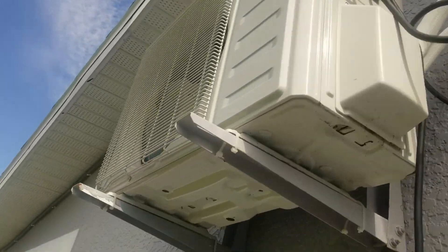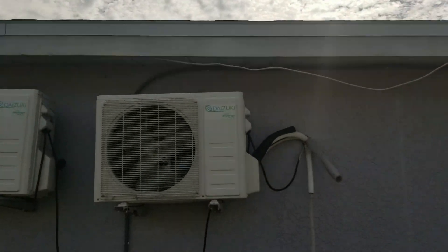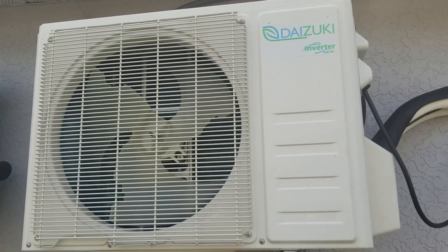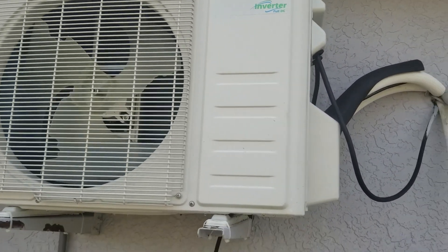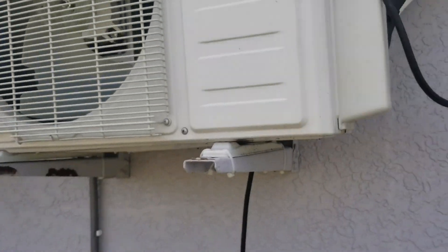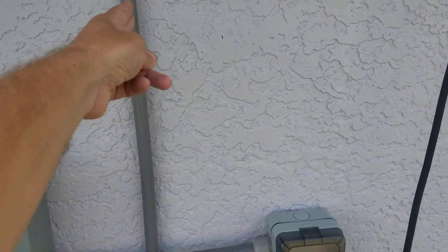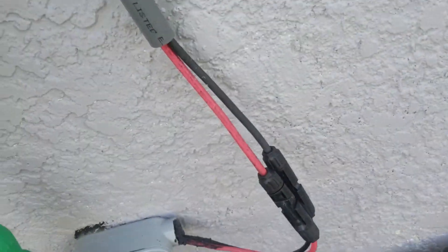It runs this mini split. I run three of these Daizuki mini splits — these are 12,000 BTU, 110 volt. I want to say they're 20 or 21 SEER, I'll put that in the listings. This cable coming down supplies my solar panels — goes to those nine panels out back and goes inside.